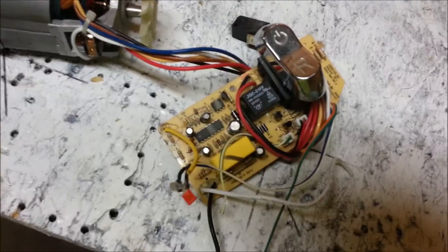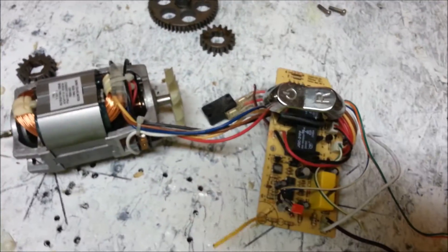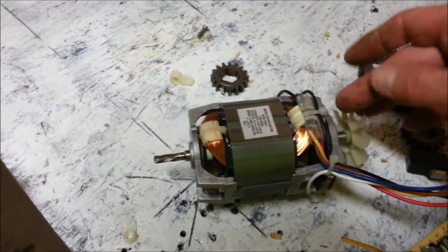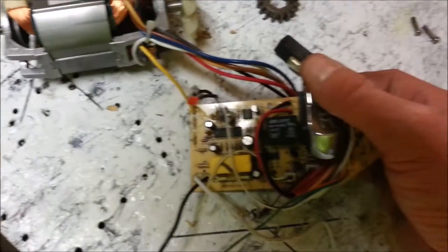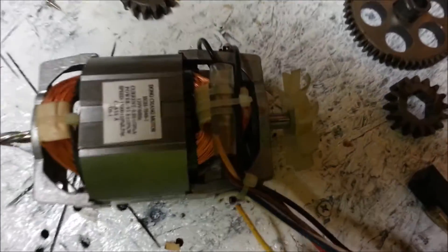Any input you have on what I've got going on here would be appreciated, because I'm thinking about just chopping all this stuff off. But if this is some kind of circuit that enhances the performance of this motor, it would be nice to have it on there. I don't think it is — I think it's just a circuit that senses an overload and shuts the device off, and also senses when the motor has been getting too hot and turns it off.